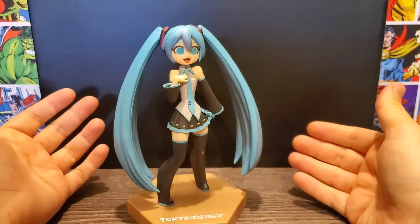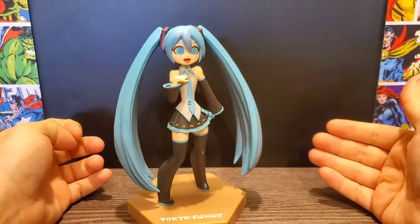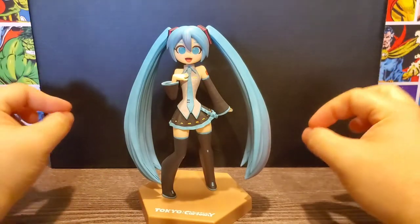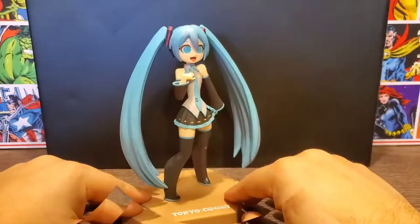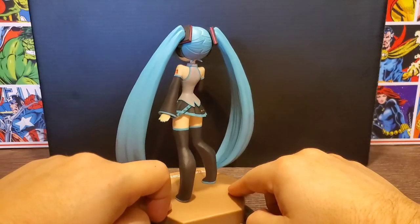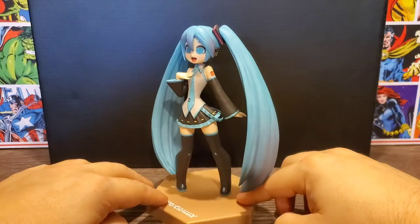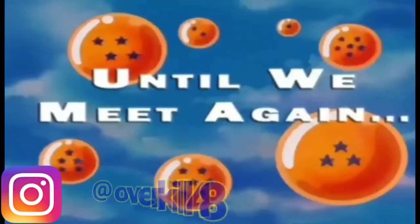Are you a fan of Hatsune Miku? Is this something you'd like to have for your collection? If so, maybe you can get lucky on the Toriba crane game app as well, or possibly some other retailers like Amazon or Amazon Japan may have this. With that being said, thank you for all the support and until next time, farewell — I'll see you guys next time.